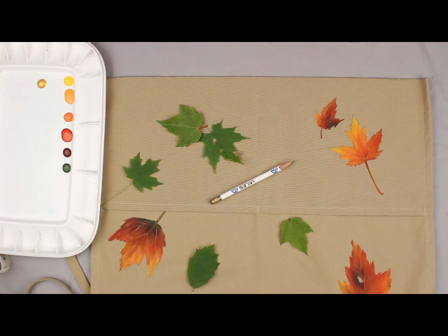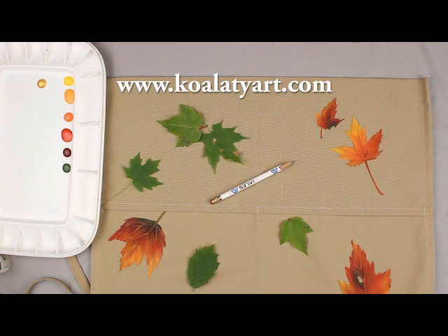Hi, my name is Debra L. Welty. I am a Certified Teacher of Decorative Art at Jubilee Junction Art Studio. My website is kwalityart.com.